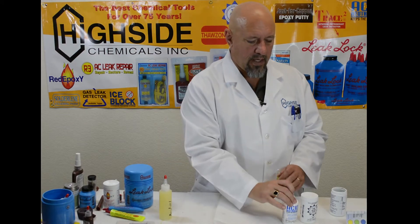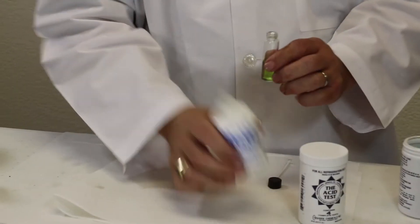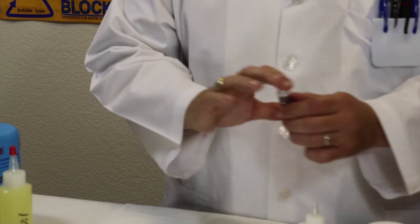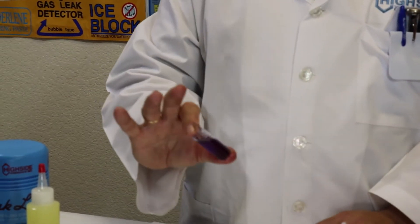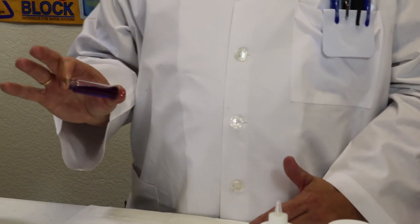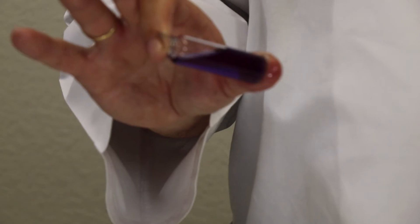What we're going to do now is add some acid neutralizer. Most of the acid neutralizers on the market actually create solid particles. Our acid neutralizer, as you can see when held up to the light, doesn't have any solid particles in it.